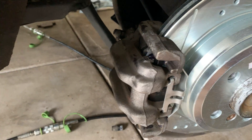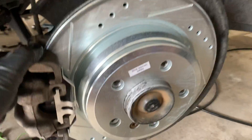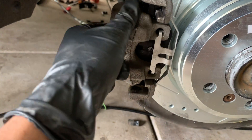Once you do that, use the 16mm socket to get the bracket out. If you're replacing the rotor — if you are not, and you're just replacing the pads — you get the pads out and push the piston in with a brake piston tool. I'll show you that in a minute.